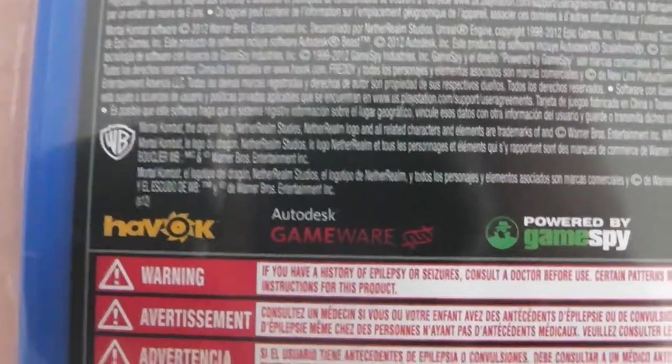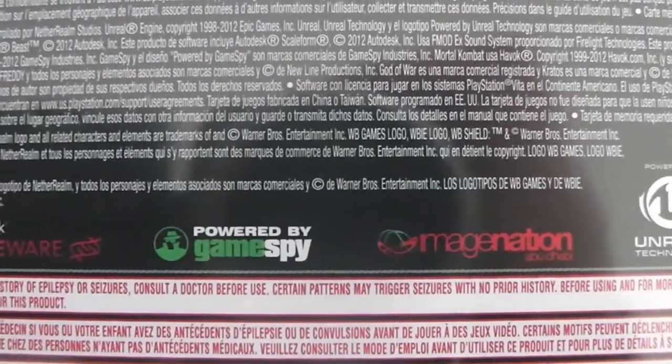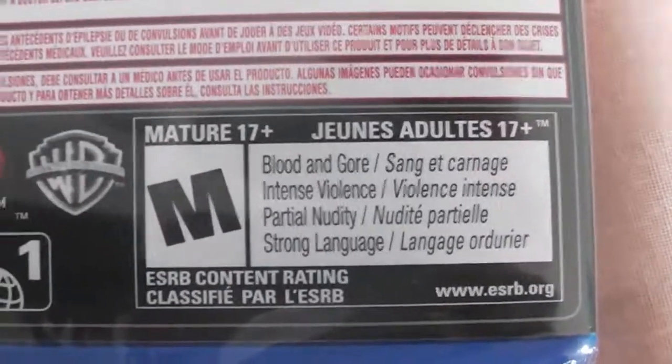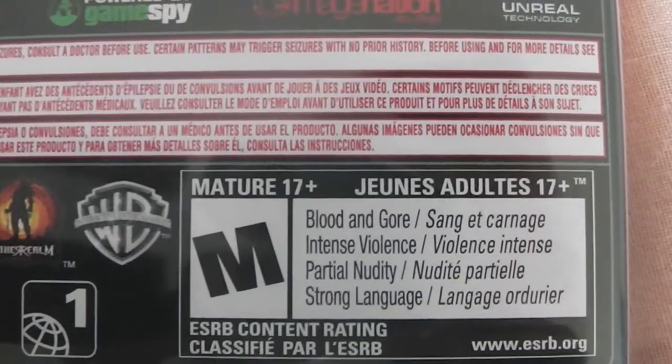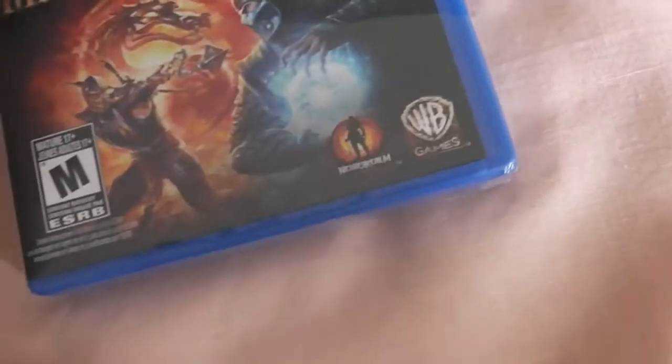It's also published with credits to Havok, Autodesk, and powered by Unreal technology. It's rated M and includes blood and gore, intense violence, partial nudity, and strong language.